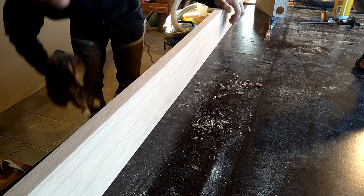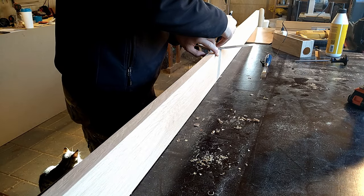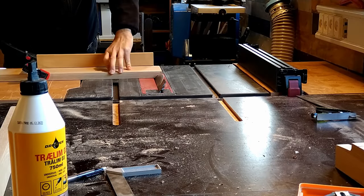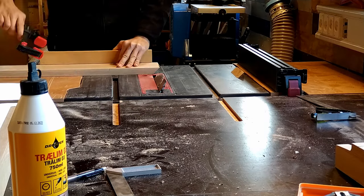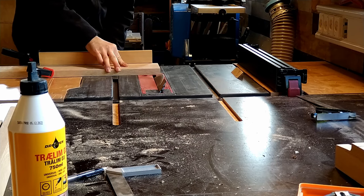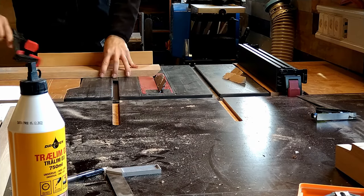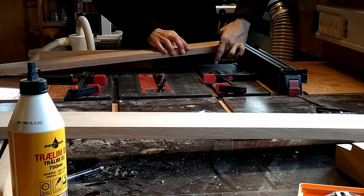I didn't want a 90-degree meetup between the top pieces, so I decided that a 45-degree meetup would be better — it kind of hides the gap a bit, so that's what I did. But the first cut wasn't perfect, so I went back with tape and an extra clamp and that did the trick.